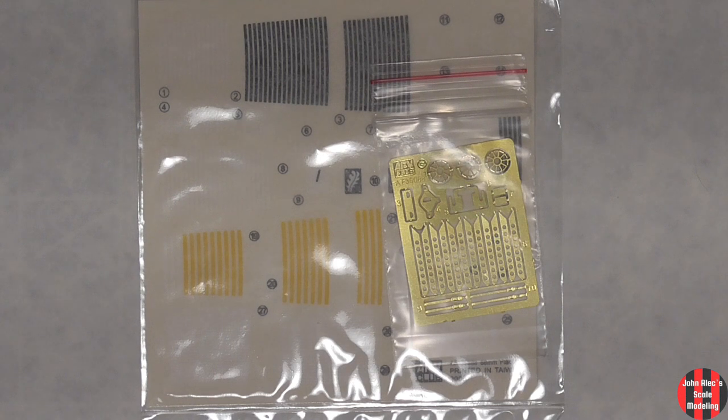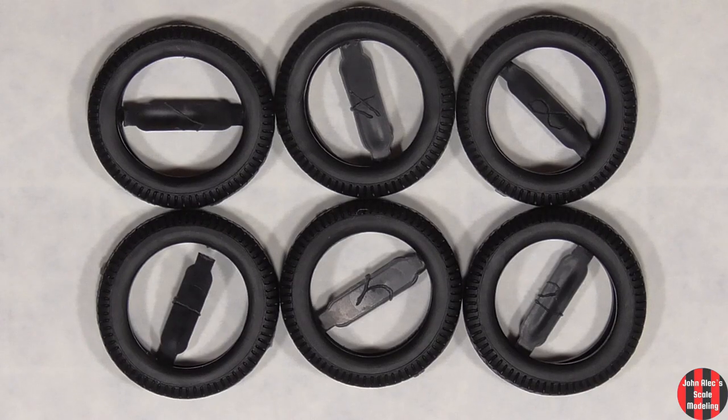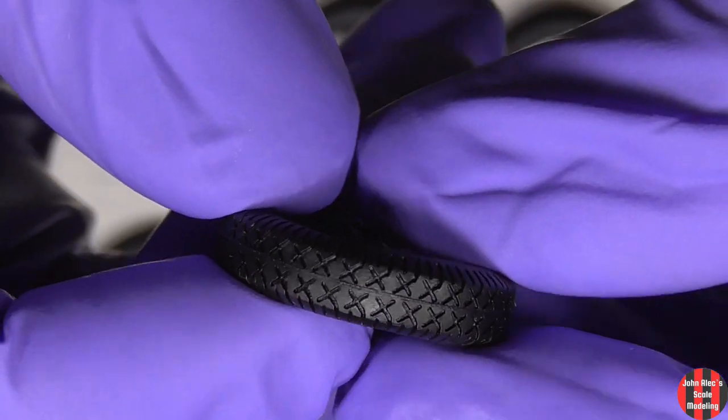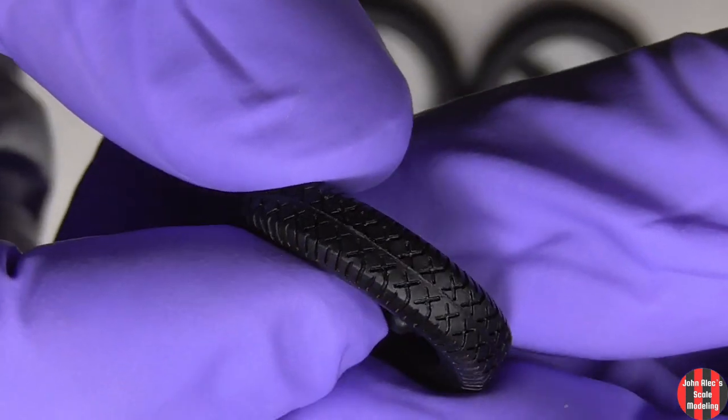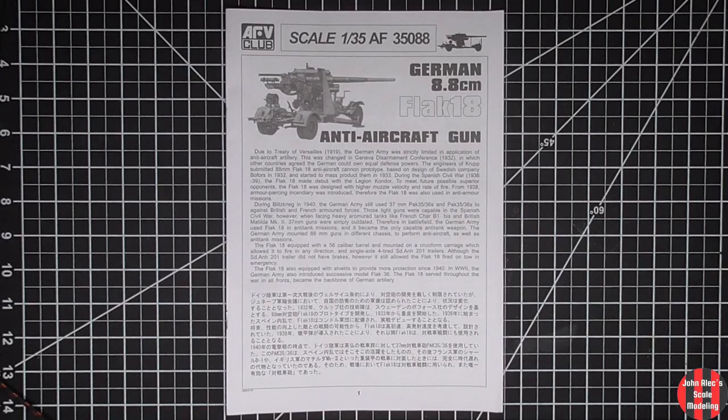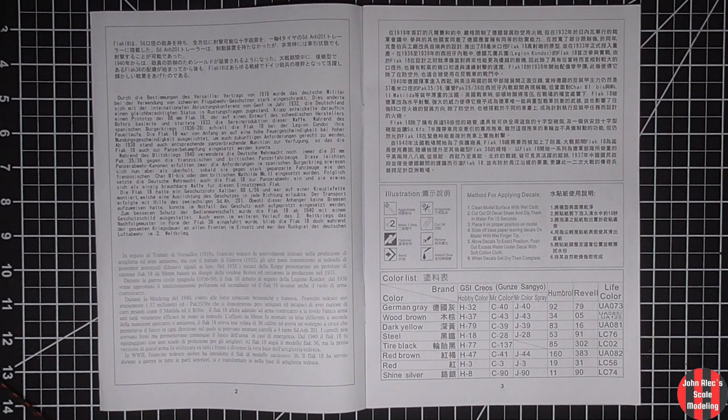The PE. The rubber tires — there's a flash ridge there, but it's small. That's an odd tread pattern. That's the chain, plastic hose, and I don't know what those are — barrel sleeves or something. Lots of history info in several languages. The color key. 44 steps.